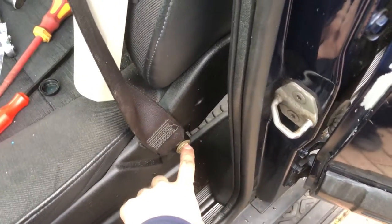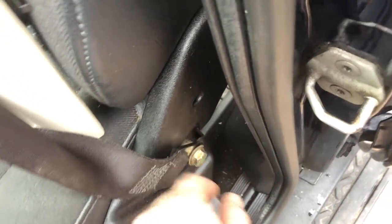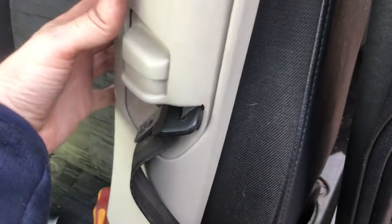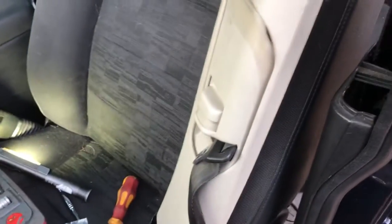The seat belt bolt is on a spacer and it won't fit through — it's too narrow. We'll leave it like that for now so we can get the headliner down. It's no big deal.